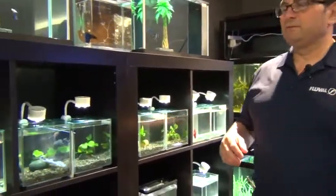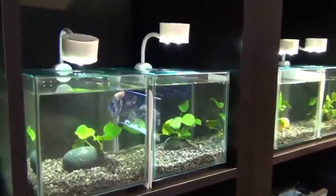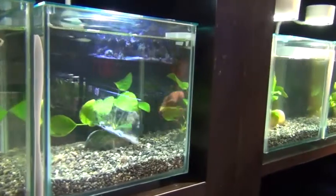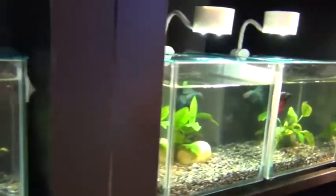We have a really interesting display of different bettas here for you today. A variety — we actually have a rose tail, we have super delta tails, we have half moons, we have placat bettas as well, crown tails — a whole variety.